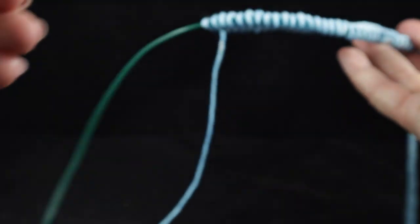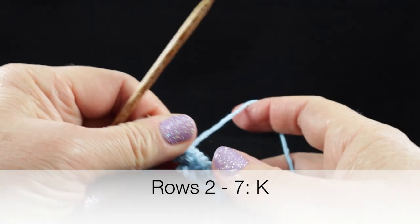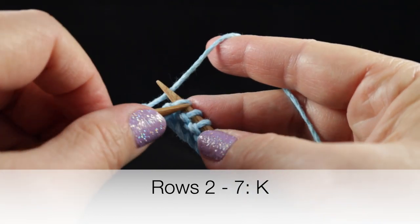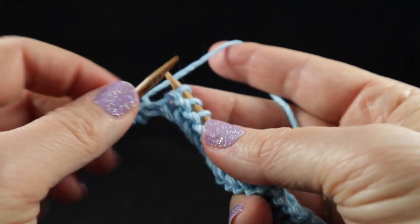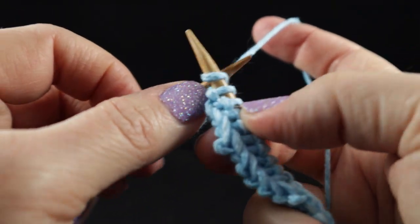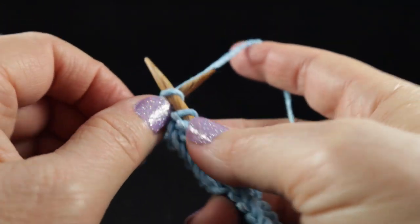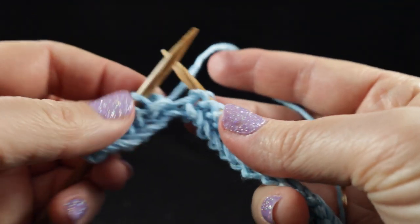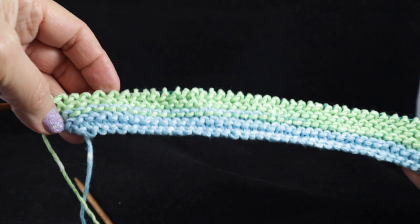Now it's time to turn — that's one row down, seven to go. We're just going to repeat that seven more times. Go ahead and do this until you have eight completed rows. After working eight rows of the knit stitch, your piece should look something like this.